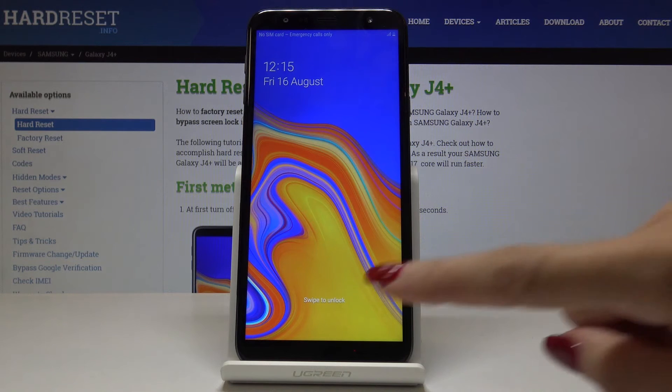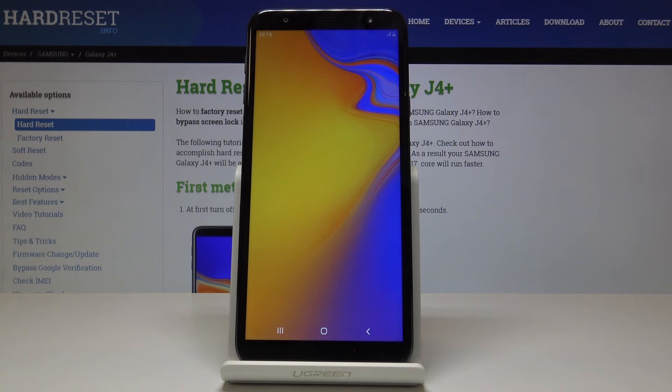As you can see now we are back in the normal mode. If you unlock it, you will just have to wait a couple of seconds until your device is fully waking up.